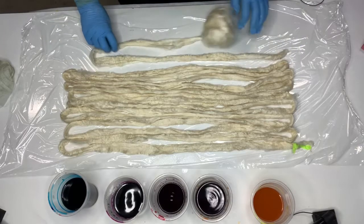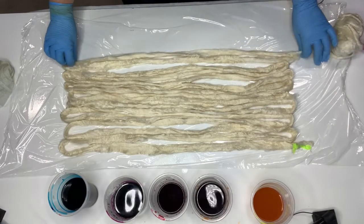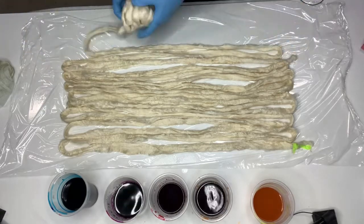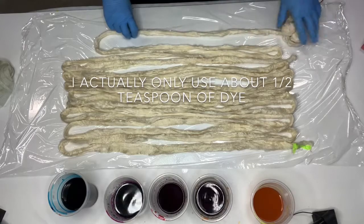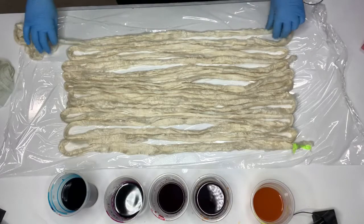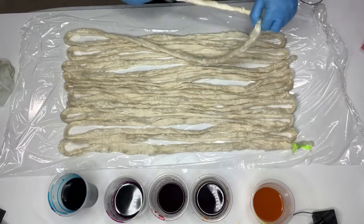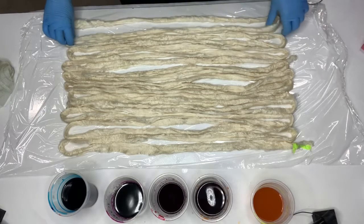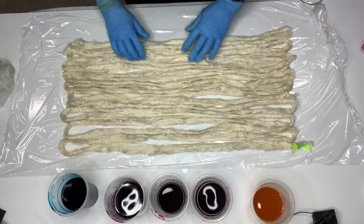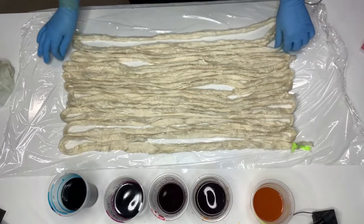I just put the dye powder in — I use these clear throwaway containers. Those ones there must be about five years old now, so they last a while. I use about three quarters of a teaspoon in cold water to mix it, like you would mix gravy or flour before you thicken something. Then I fill it up with warm water. The warm water helps the dyes to set quicker. You don't need to heat these at all — you can heat them and they will set much quicker, but you don't need to. They will set just fine cold.